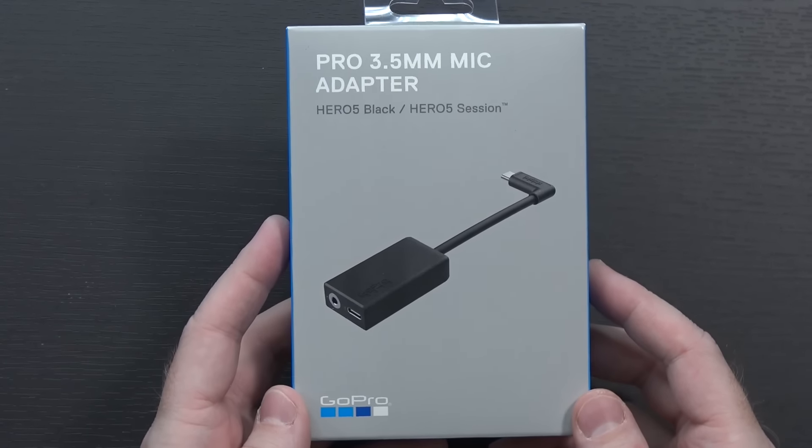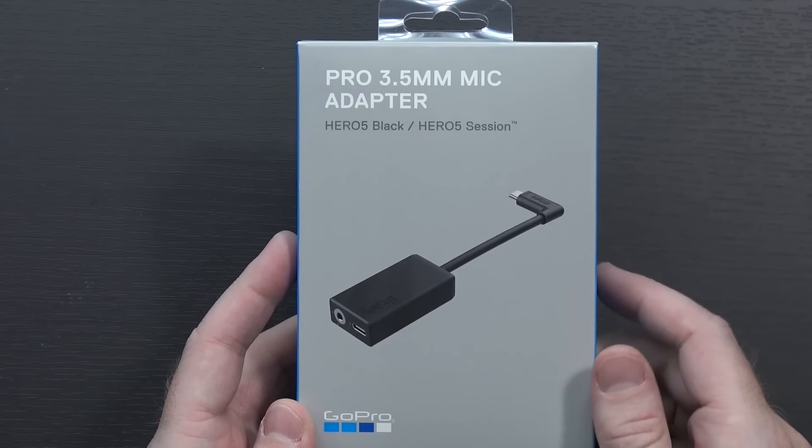Today we're taking a look at the official GoPro 3.5mm mic adapter for the Hero 5 Black and the Hero 5 Session.